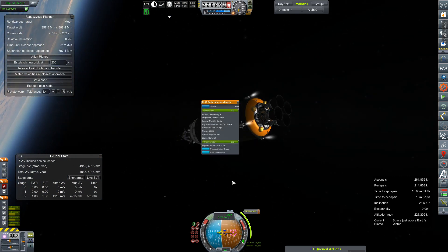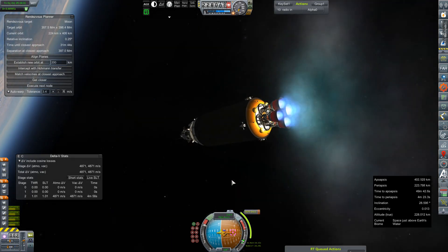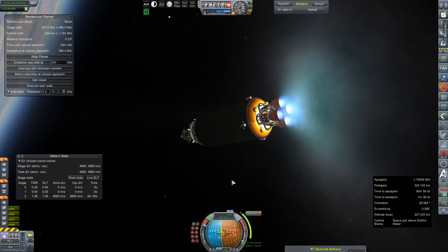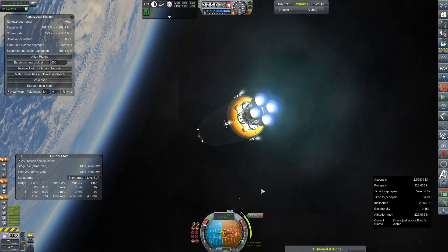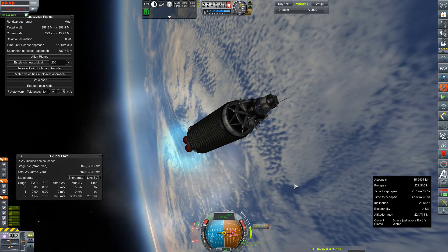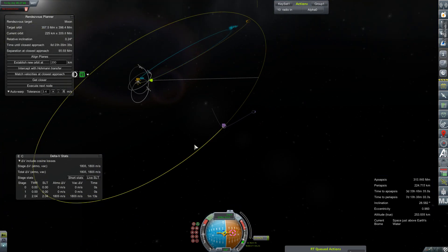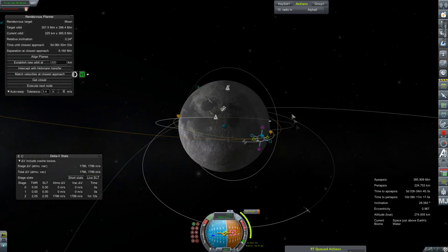We are 2 minutes 52 seconds out from the node. Let's go ahead and ullage these engines. Stable. Ignition — good light on all four. And we are underway. It will be quite a long burn on all four of our RL-10s, and not a whole lot to talk about — not really a spectacular view either. I will get impatient and grab a screenie, because that's about the only good eye candy we have, although I feel like I've taken this picture at least 200 times during this series. It never gets less amazing, really. It's gotten us all the way out to the moon. We will plot our node to circularize when we get there.